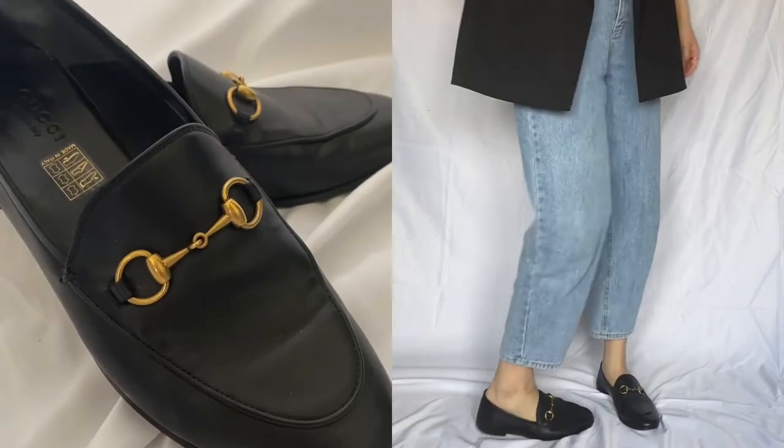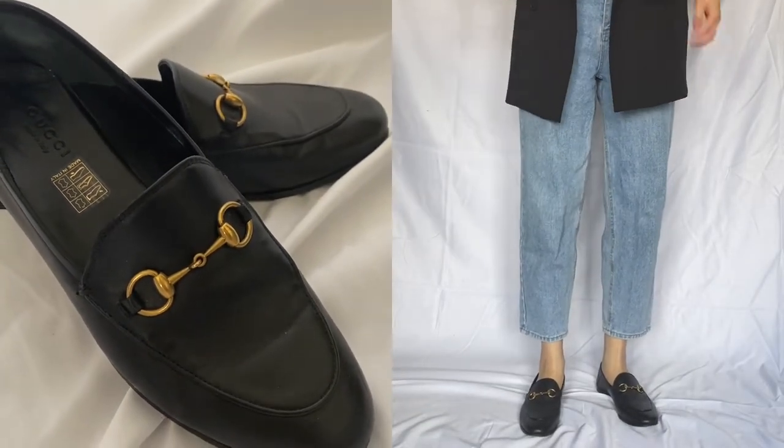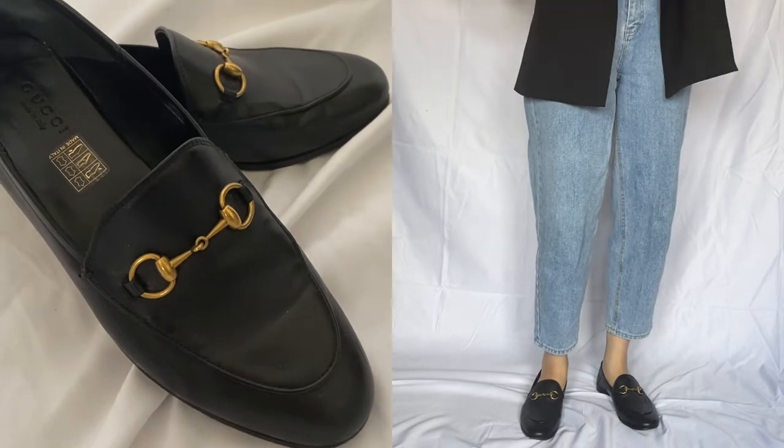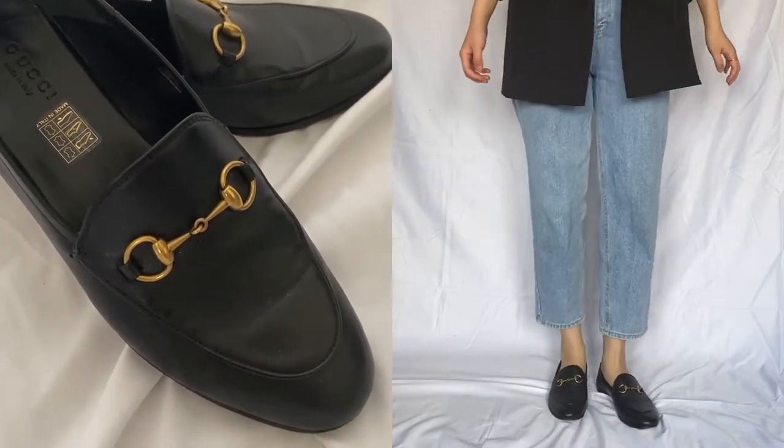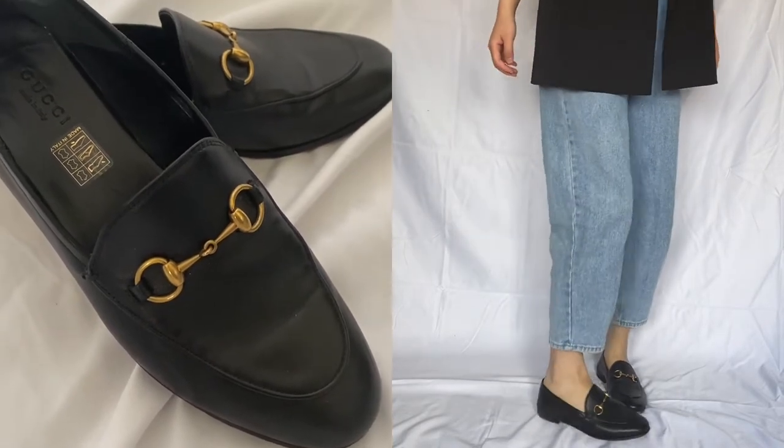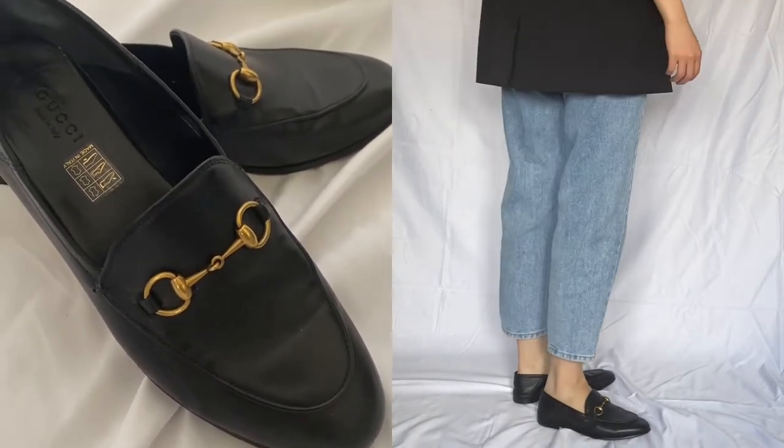Hello! This is a highly requested video on the wear and tear of my Gucci loafers. I purchased these about nine months ago from Nordstrom, and if you would like to see my initial thoughts and unboxing of these shoes, you can click on the link in my description box below.